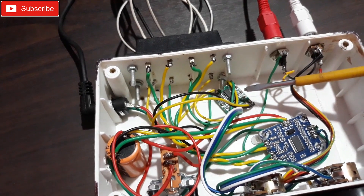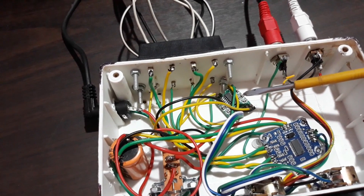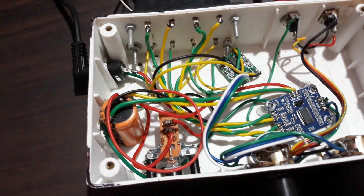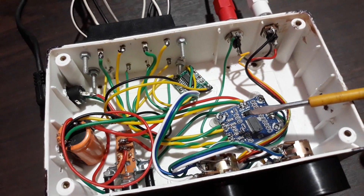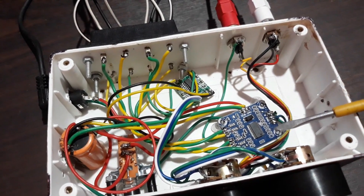That's another kit with a PAM8403 IC, and this thing gives you 3 plus 3 watt — 3 watt per channel, total 6 watt. Now let's start the connections. As you have seen this amplifier kit being made in a previous video, I'll give the link in the i-button right here so you can go check it out.